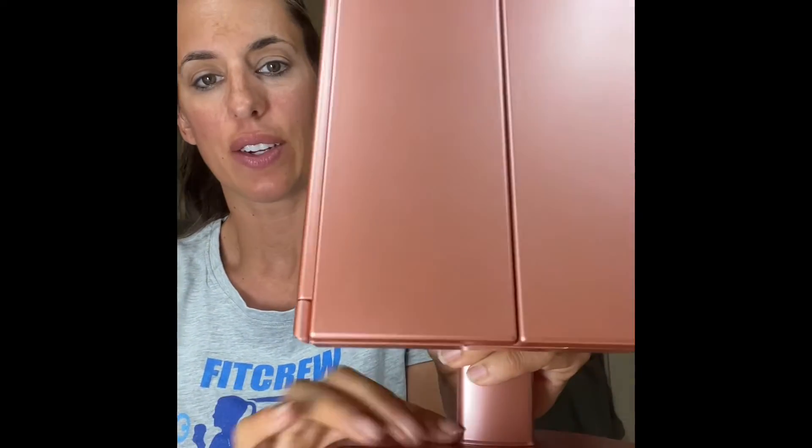Hi guys, Kella Price here. I have a new tool — this makeup mirror. It's a trifold makeup mirror that I got from Savvy. It's great for travel because it folds up nice and small.